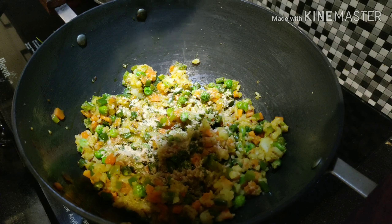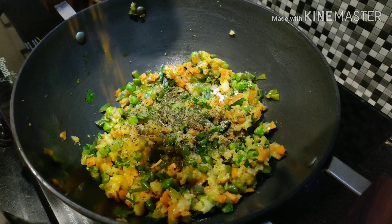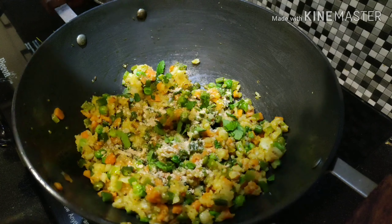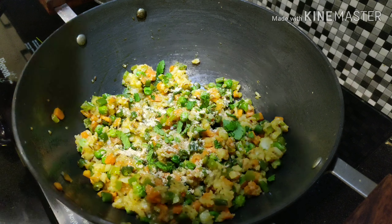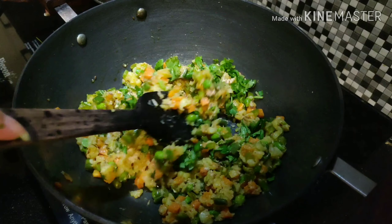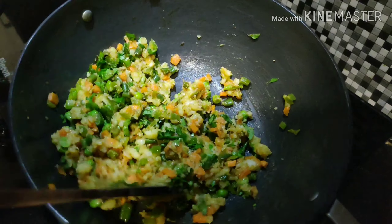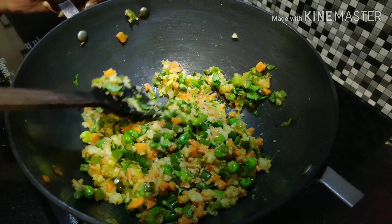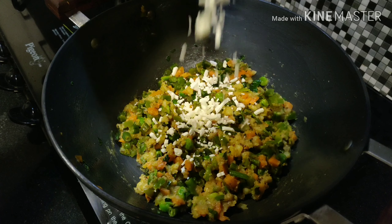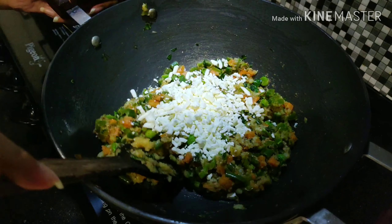Once done, add 1 teaspoon amchoor powder, 1 teaspoon kasuri methi, 1 teaspoon garam masala, and finely chopped mint leaves and coriander leaves. Mix it well. Then add 1 cup grated cheese and mix well again.